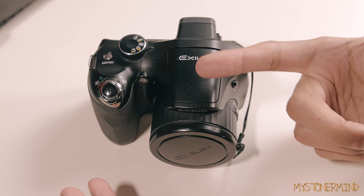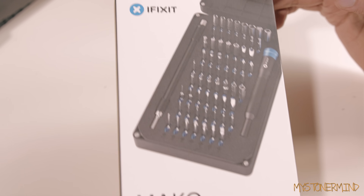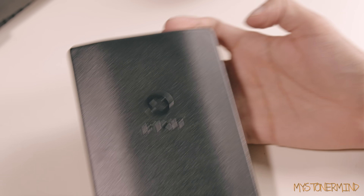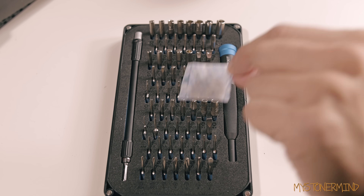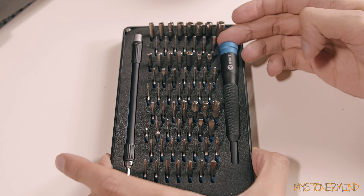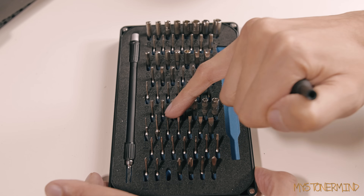In one of my previous videos I used one of these screwdrivers and it fell to bits, so what I've recently got to help me undo small screws is this kit, which is actually pretty decent. If you need a small precision screwdriver kit I suggest getting something like this. Inside the box comes the main screwdriver and the bits, and there's also a bendy extension which can come in quite handy.